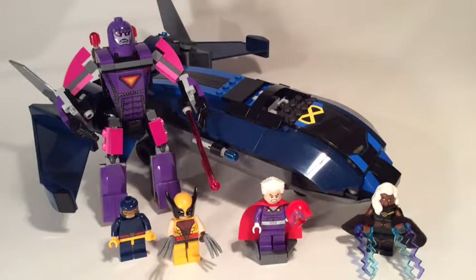Hello and welcome to a LEGO Marvel Super Heroes set review. This is set 76022 X-Men vs. Sentinel, new for 2014.